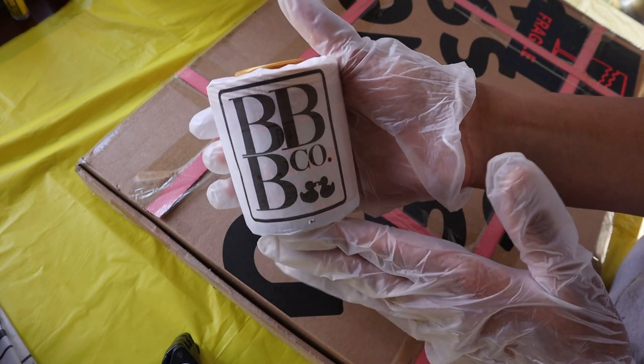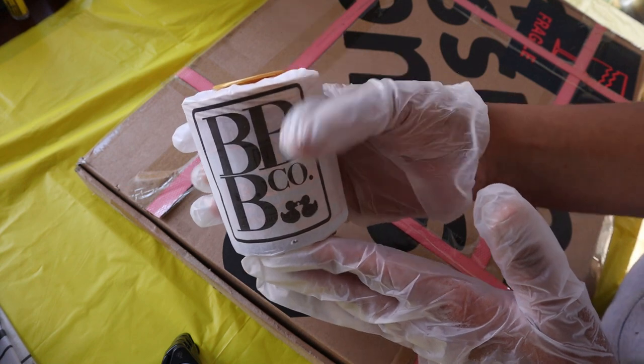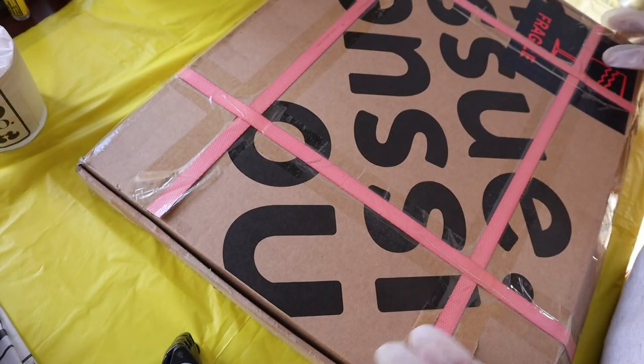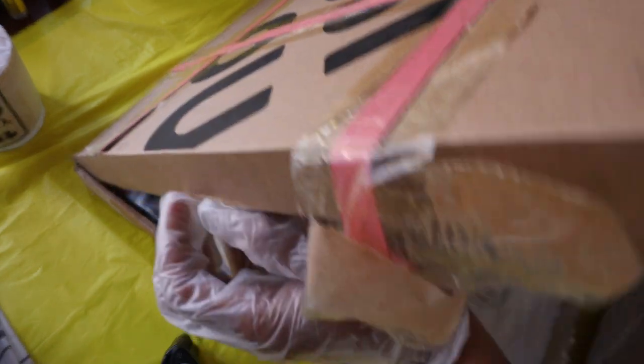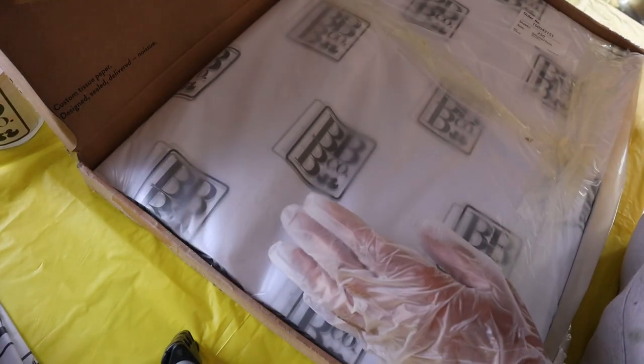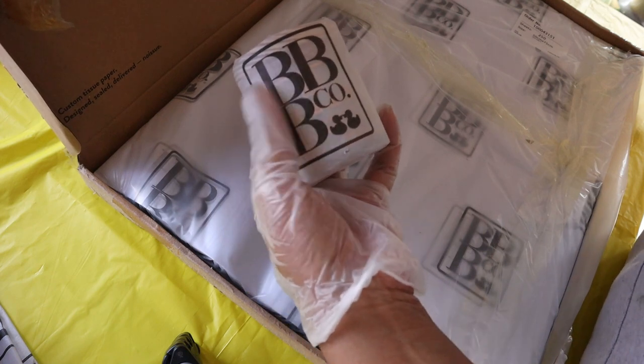We are going to use custom tissue paper today that I received from No Issue. I ordered custom tissue paper. So not only do you use it to pack your orders, you want to also use it for other things. I'm not packing orders with my tissue paper — I want to wrap my candles with it. Just a little something different. This is my tissue paper here.